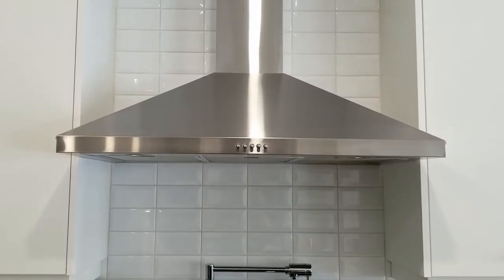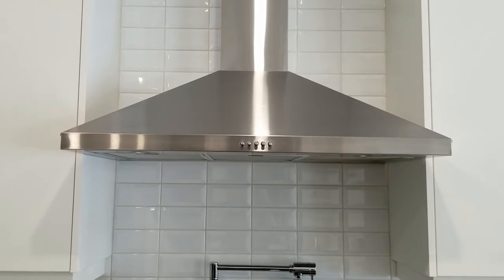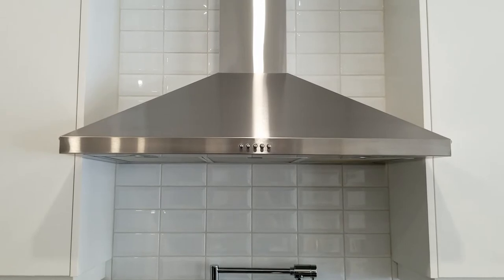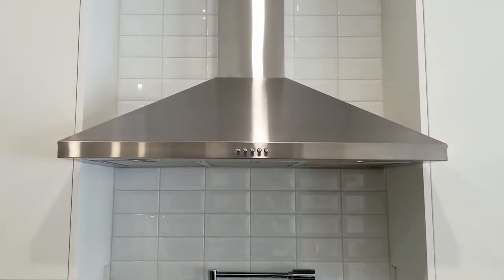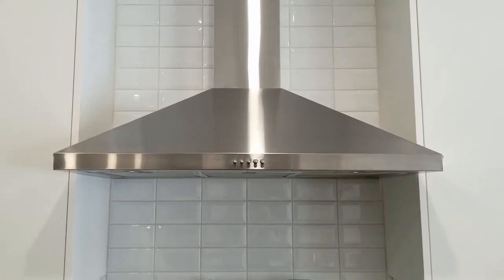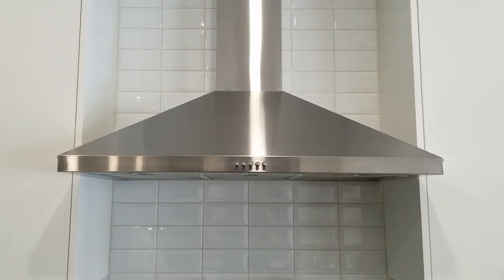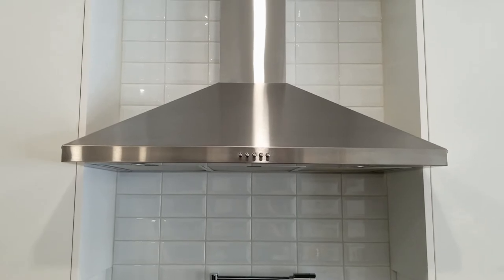Hey guys, today I want to show you my hood fan that I bought from Wayfair for about $330 Canadian, roughly about $230 American. I bought this on Boxing Day I believe. Super good deal on this 36 inch hood fan. The brand of this hood fan is AKDY.